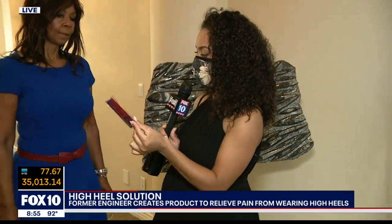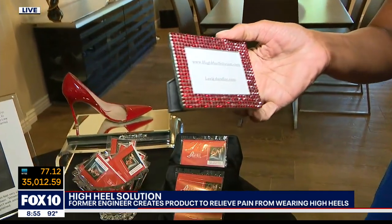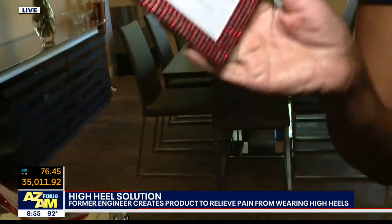They want us to wrap it up quickly. How do we get a hold of the High Heel Solution and how much is it? It's $19.99 and it's highheelsolution.com. But the first 30 ladies will get them free, and after that, if you're not one of the 30, you get 30% off for the rest of the day.